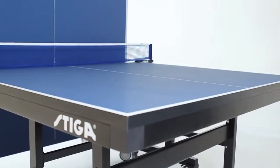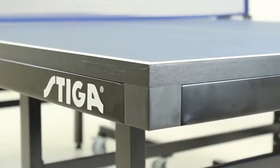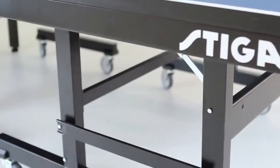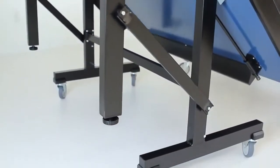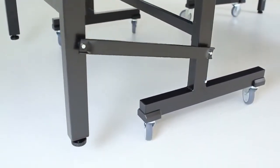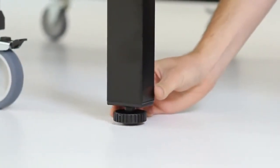In addition to the outstanding top, the Optimum 30 also offers two and two-fifths inch profiled steel aprons that surround all four sides of each tabletop section. Two and two-fifths inch by one and three-fifths inch self-opening steel legs are designed for convenience, sturdiness, and safety. The integrated leg levelers provide instant leveling for quick and consistent play.